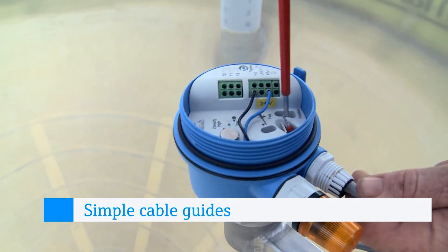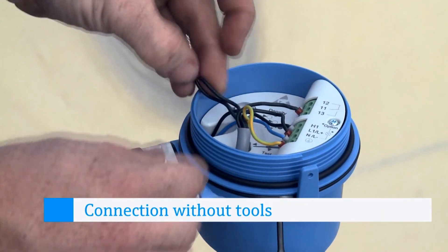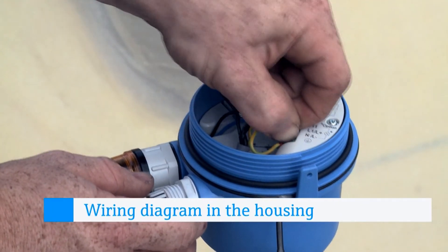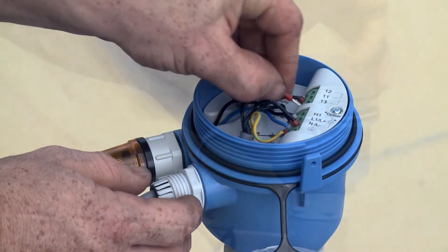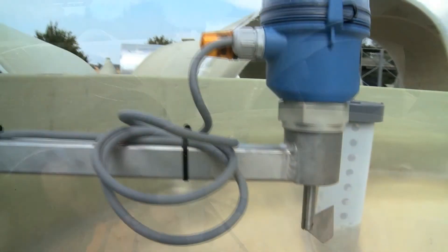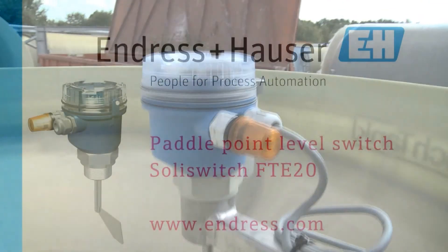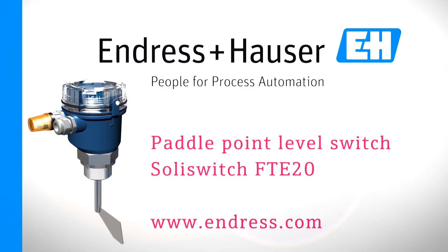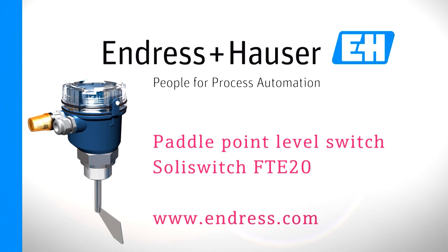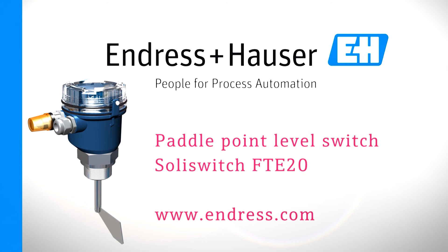It has a guided cable channel and tool-free connection. The wiring diagram is delivered inside the unit. It's simple to install and put into operation, with optical and automatic function monitoring, and simple matching to the solids weight. Suitable technology in the highest quality with an excellent price-performance ratio, from the complete supplier for bulk solids applications — Endress & Hauser.